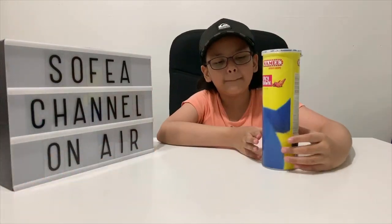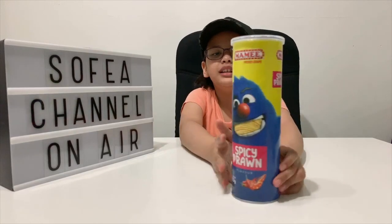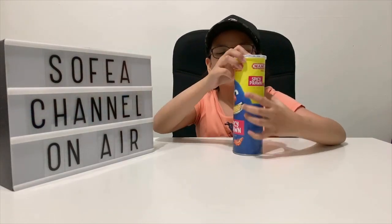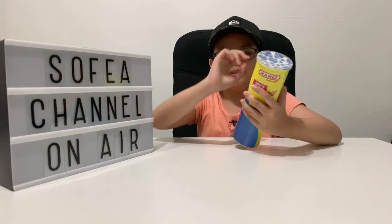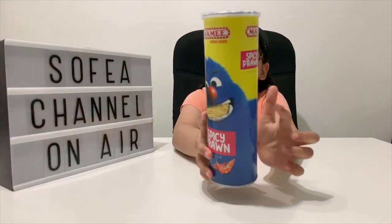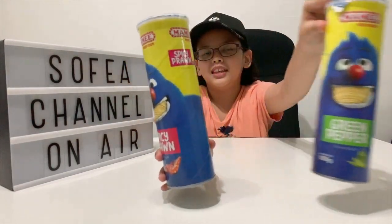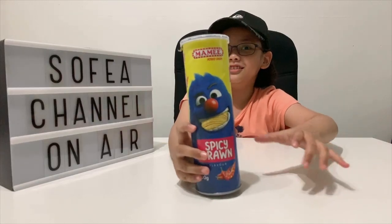Now this one is the Spicy Prawn one. This one is halal too. And this Mommy Monster picture is a bit different from the green pepper one — you can see it's different.